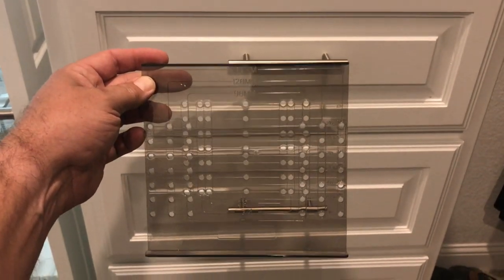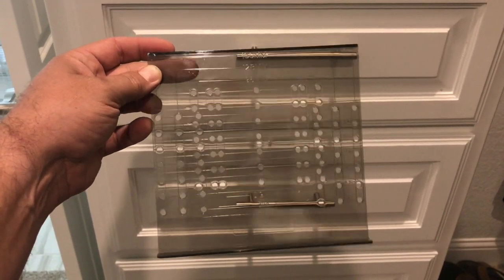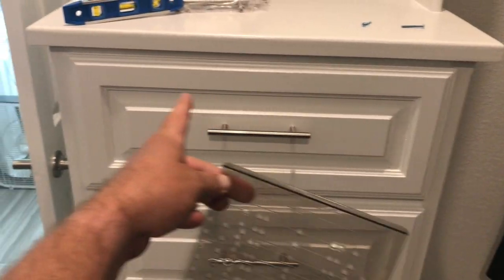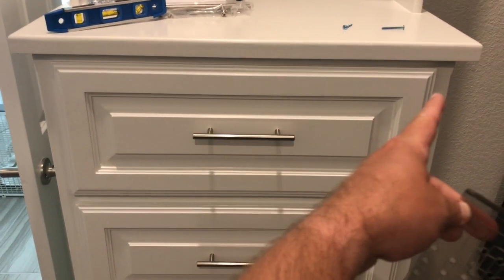I just want to show you this quick template I found at Home Depot. I never knew about them until my dad, who did this not too long ago, told me about it. So I got this template — you just find the center of your drawer.